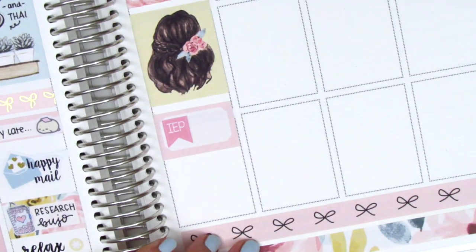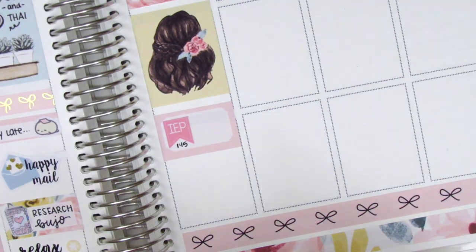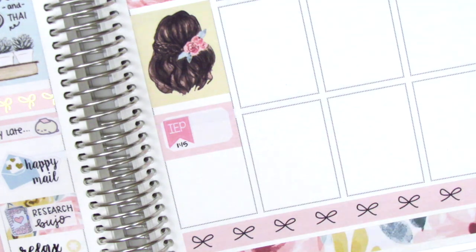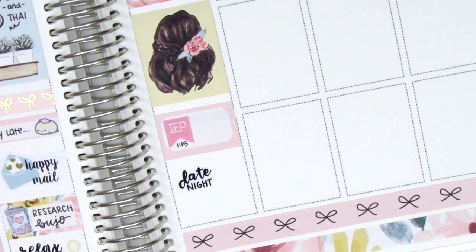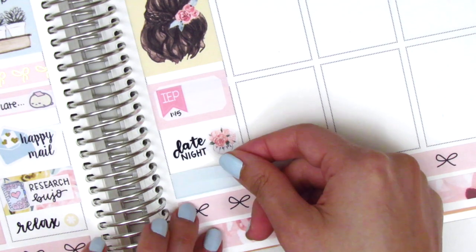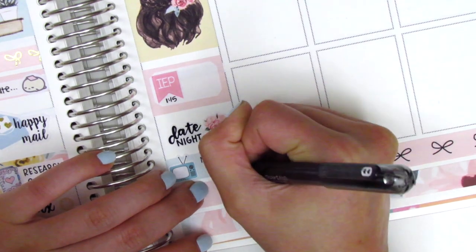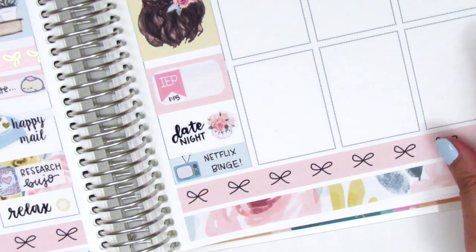That night my boyfriend and I did date night, so to mark that I pulled in this lettering sticker from Love Shira. The icon that came with it didn't really match the color of the kit, so I just cut it out and placed down a piece of deco from the kit instead. At the end of the night we just binged on Netflix, so I put down two strips of washi and that TV sticker is from Brandy's shop.